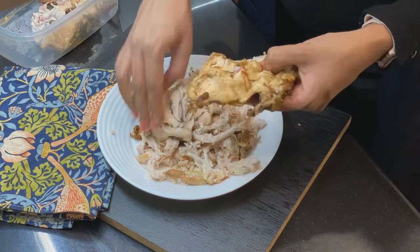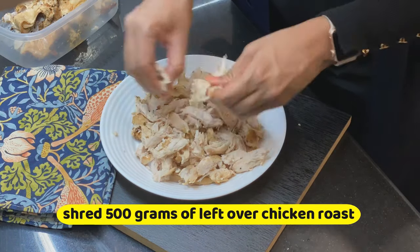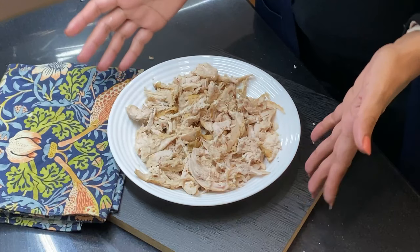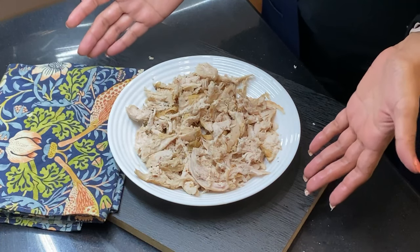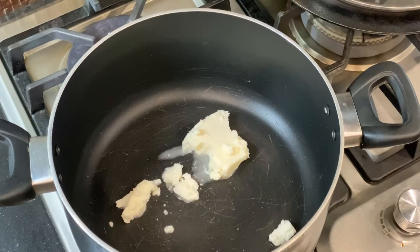Our oven is set at 180 degrees centigrade and I have shredded chicken. I had leftover chicken so I used it, but you can also make a chicken roast and use that.